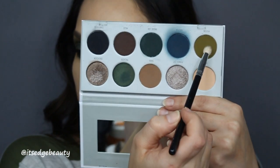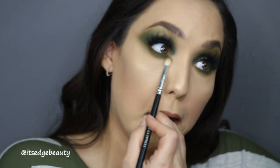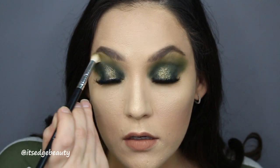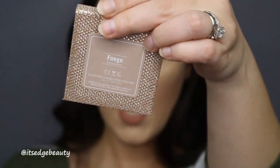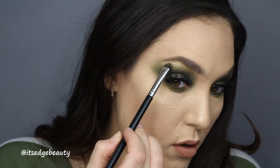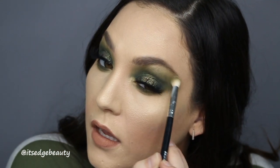Then I'm gonna go in with my BH Cosmetics small crease brush and a potion shade to blend that out. Don't be afraid to bring it nice and low. I love a good green — it really brings out the green in my eyes! I'm going to highlight my brow bone and inner corner with the Dose of Colors Fuego highlighter using my BH Cosmetics shader brush. I'll go under the brow, then in the corner, and take that little brush right where the shimmer meets the matte.